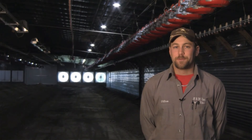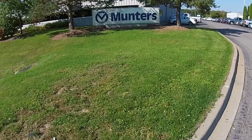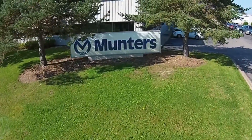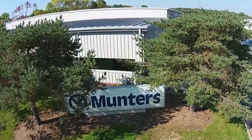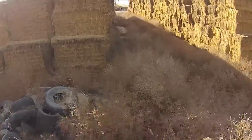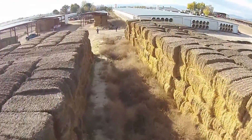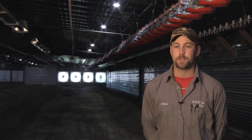Working with Munters makes ventilation so easy — they take pride in what they do and want to put out the best product possible. We have several different companies in our barn but we pick the best out of each one, and Munters is the best for ventilation. Anything that has to do with ventilation, it's Munters here.